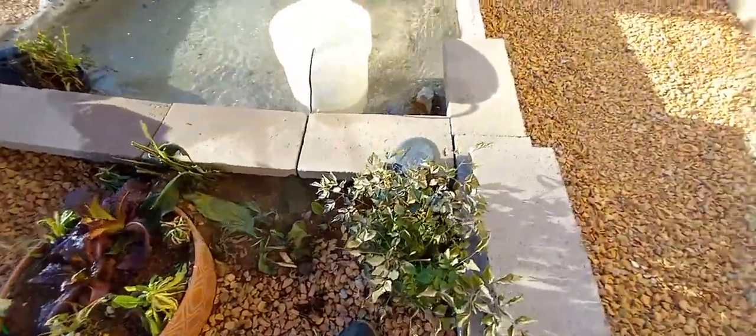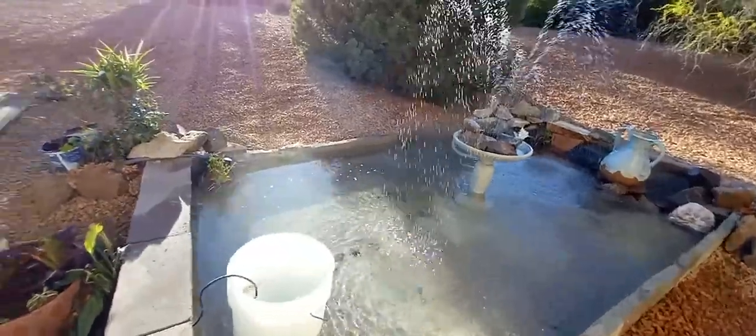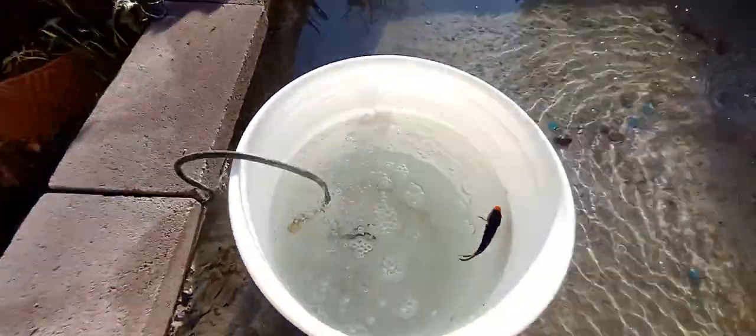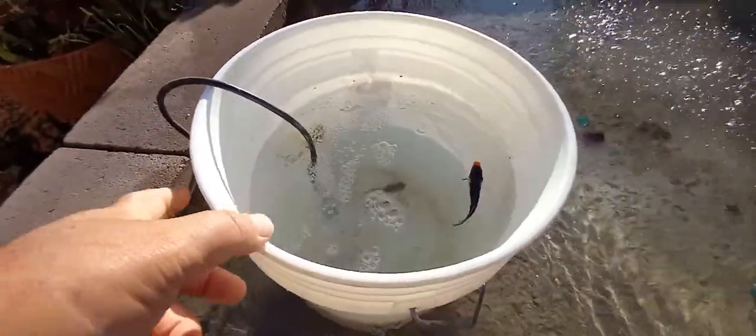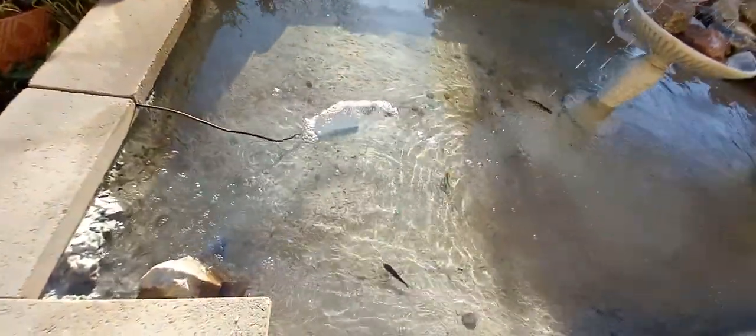Another China doll doing very well. Let's release the new koi fish — there they are, very very small. Here we go. All right, welcome fellas, welcome to the koi pond.